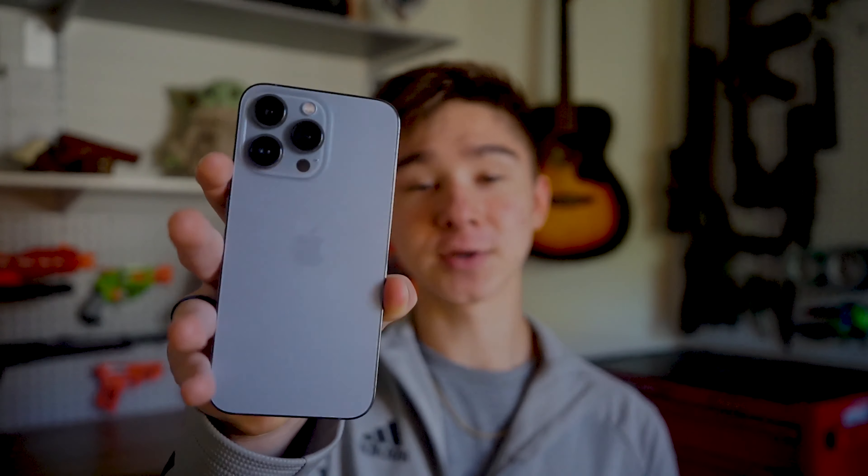Welcome back. Today I'm going to be talking about the iPhone Pro. I was going to do a review but there are so many reviews already — Marques did a great job talking about every single feature — so I don't have anything to contribute there. Today I'm going to share my thoughts, stuff I've learned, and things I think would be helpful for you to know if you're thinking about getting one or even if you already have one.